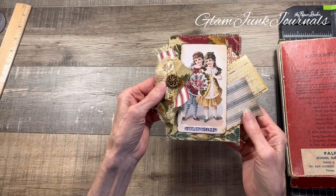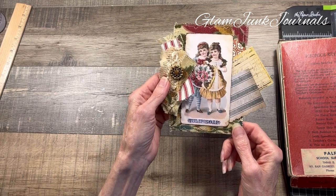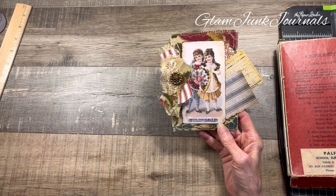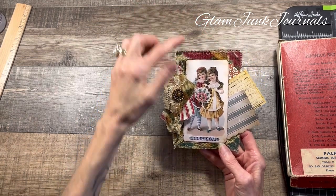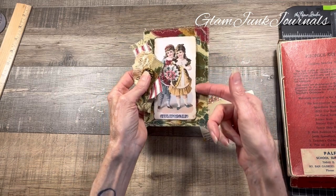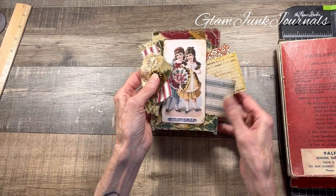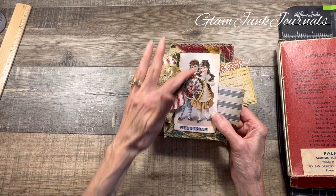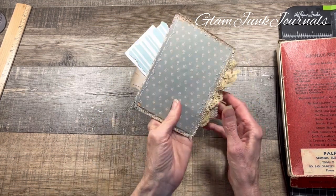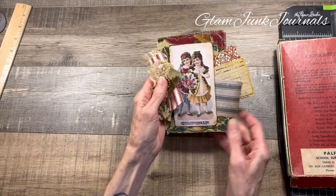This little cutie here was all inspired by an image I got from the Graphics Fairy — two vintage children advertising tulip soap. I just love the colors and the images. I gathered some fabric that went along with the color scheme, created a little snippet on the side, and this right here is a pocket. I inserted some mini ephemera from my tutorial. It's glued on three sides to the back. This can be inserted into your junk journal as-is or clipped on the side.